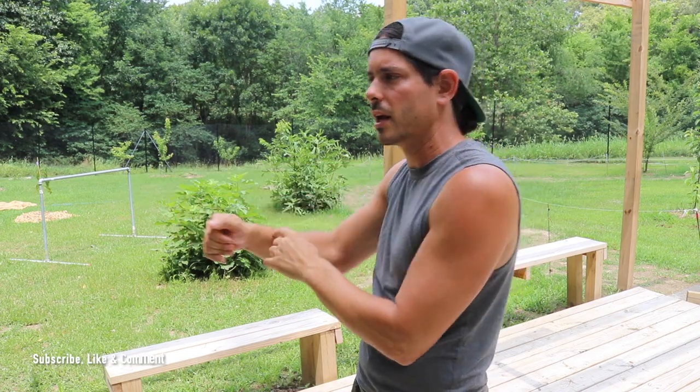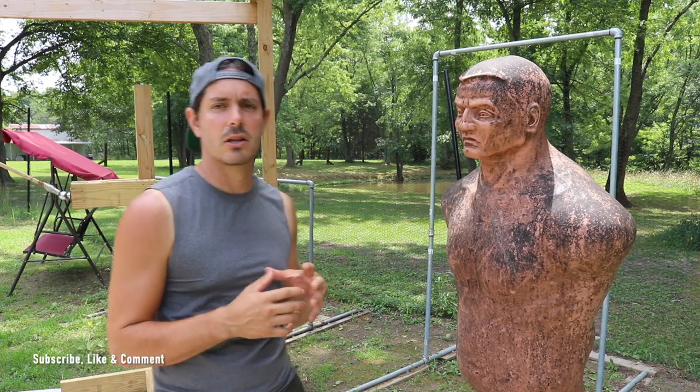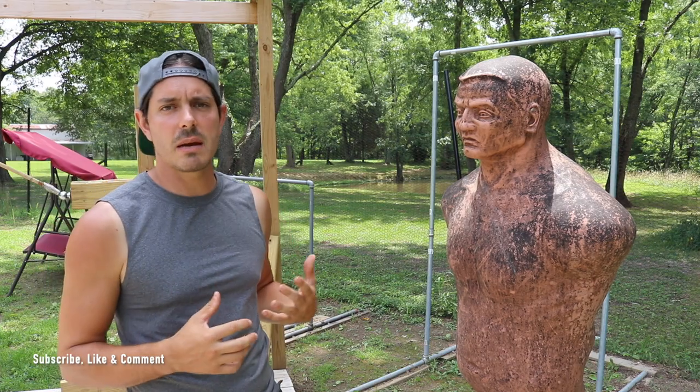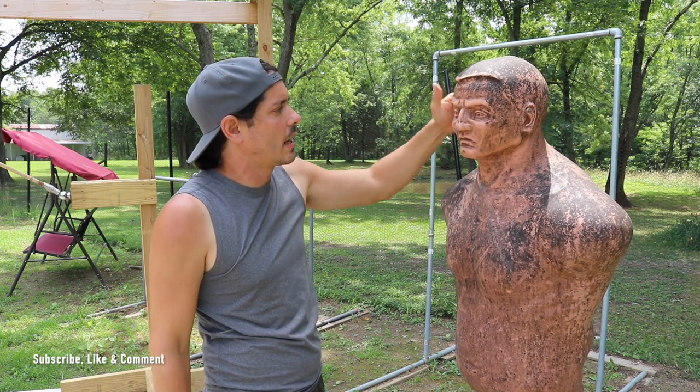Technique number two for our forearm strikes is utilizing the inside of the forearm. This is almost like a clothesline-type technique and it enters us into dumog, where we can start manipulating the body in a push or pull fashion. This is one of the great things about forearm strikes — we get attachments, and once we have attachments onto our opponent we can get into different grappling situations, throws, takedowns, and sweeps. The forearms are great for the striking area of empty hands and also for entering into the grappling area of Kali empty hands. Moving back to Bob, let's take a look at our inside forearm strikes — we have pretty much the same targeting zones, going right into the temple or bridge.